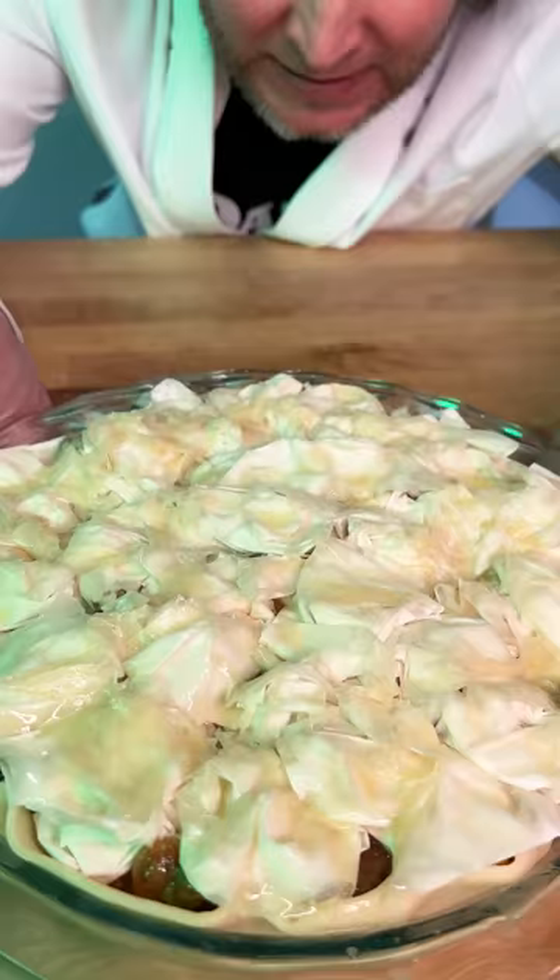Now we go into our oven at 425 degrees. After 25 minutes, it's done.